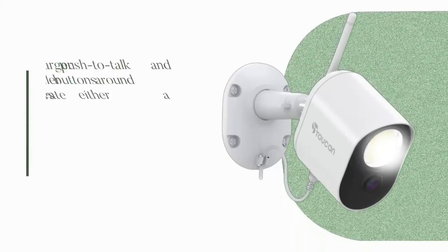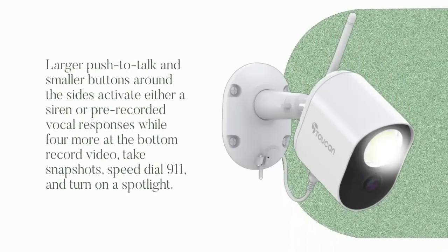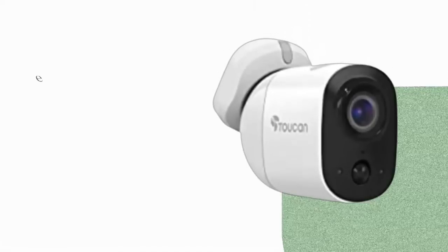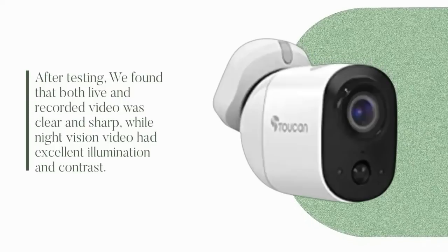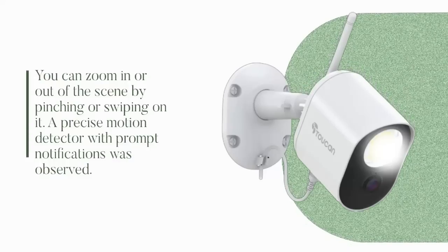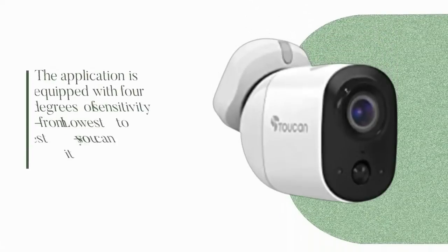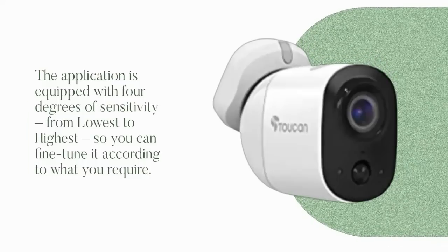Larger push-to-talk and smaller buttons around the sides activate either a siren or pre-recorded vocal responses, while four more at the bottom record video, take snapshots, speed dial 911, and turn on a spotlight. After testing, we found that both live and recorded video was clear and sharp, while night vision video had excellent illumination and contrast. You can zoom in or out of the scene by pinching or swiping. A precise motion detector with prompt notifications was observed. The application has four degrees of sensitivity so you can fine-tune it according to what you require.